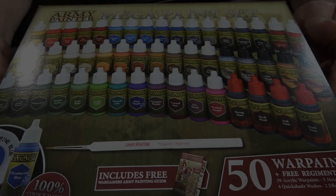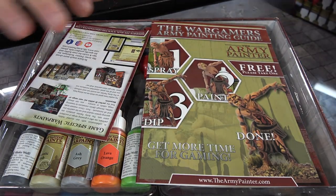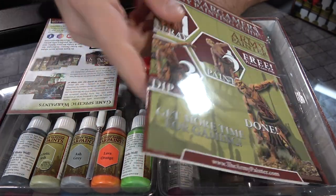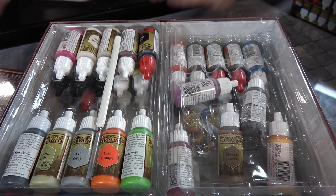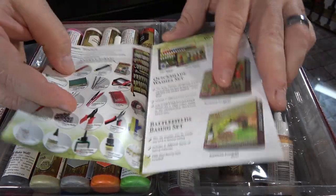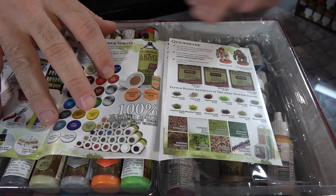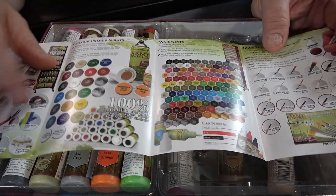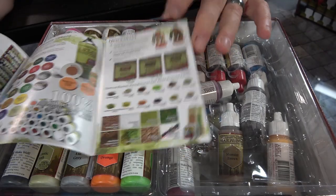So here we have this bad boy — let's see what you get inside. One of the things I always suggest is really reading the guide; it helps you through a lot of things and gives you some nice basics. It has a complete list of all the awesome stuff you can get, from primers to the Quick Shade, and of course their fantastic brushes.